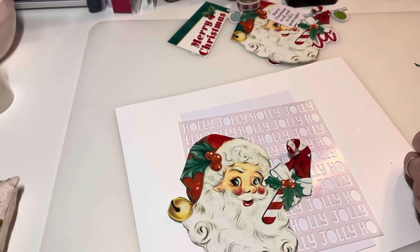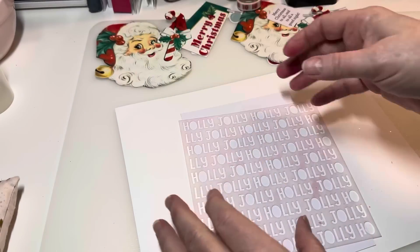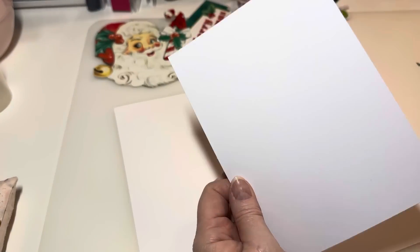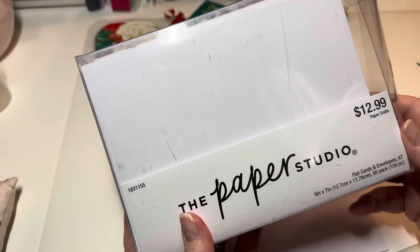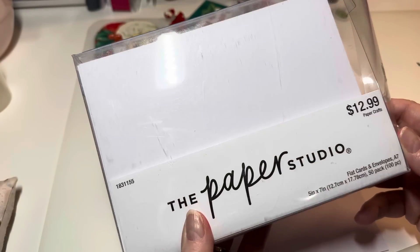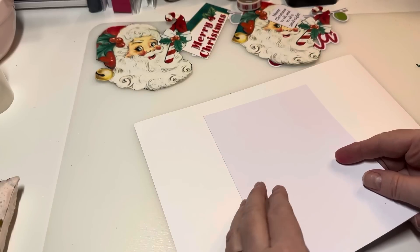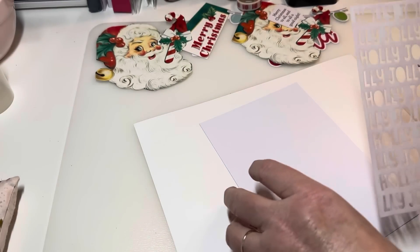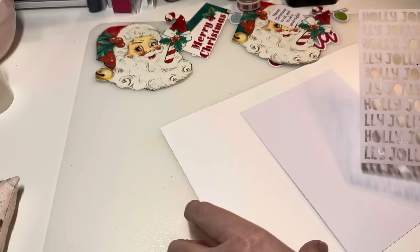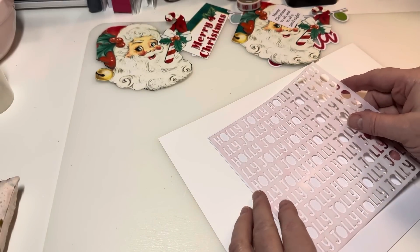Okay, there — I got my Santa. Get rid of the trash. So you're gonna use the Santa — I'm gonna put that to the side. I have this cardstock right here that I pulled out of my stash. These are flat cards, A7 size, 5x7. I thought what I would do is use this and use the stencil that I have — it says 'Holly Jolly.' I was just playing with it to see how I liked it, and I think I'm gonna like it, so I'm gonna utilize this.